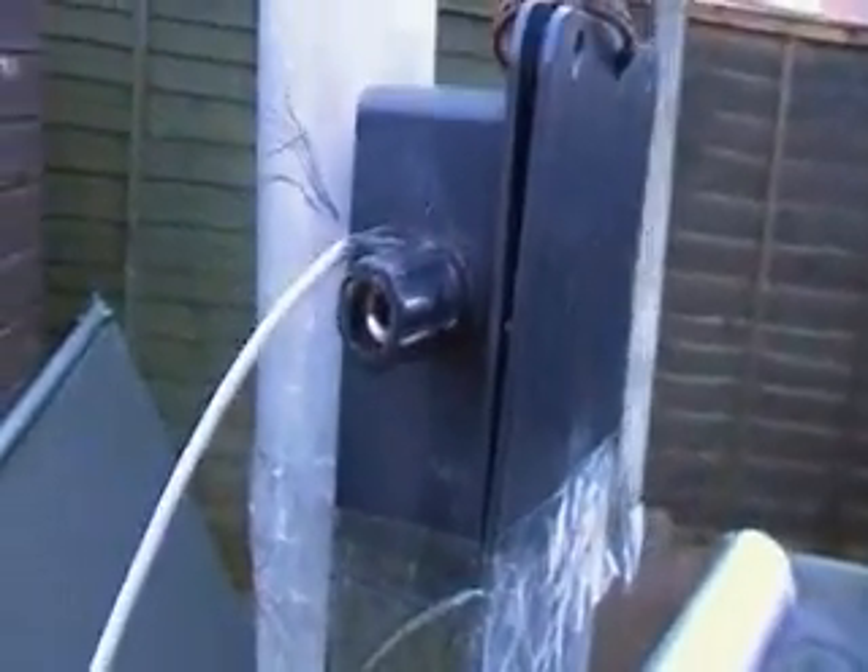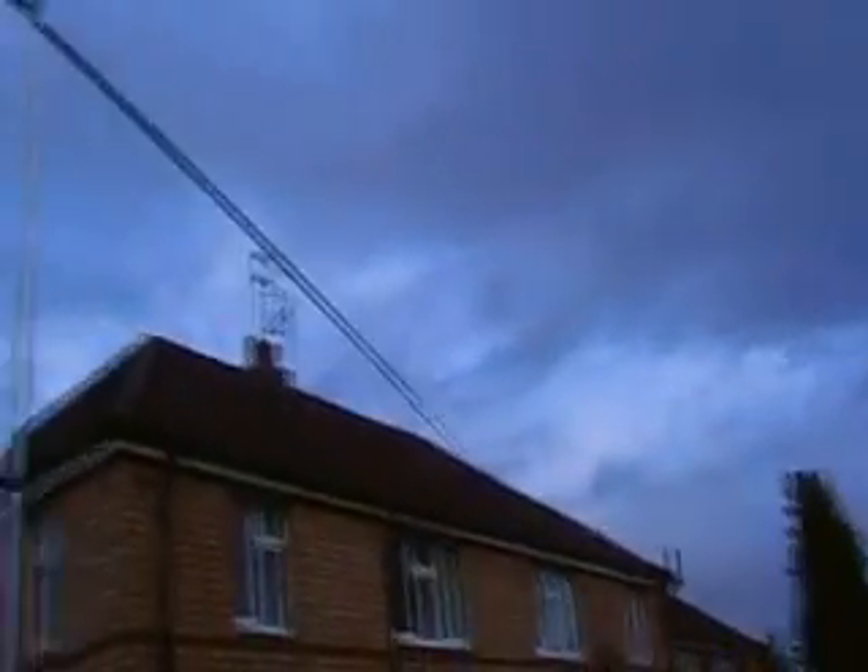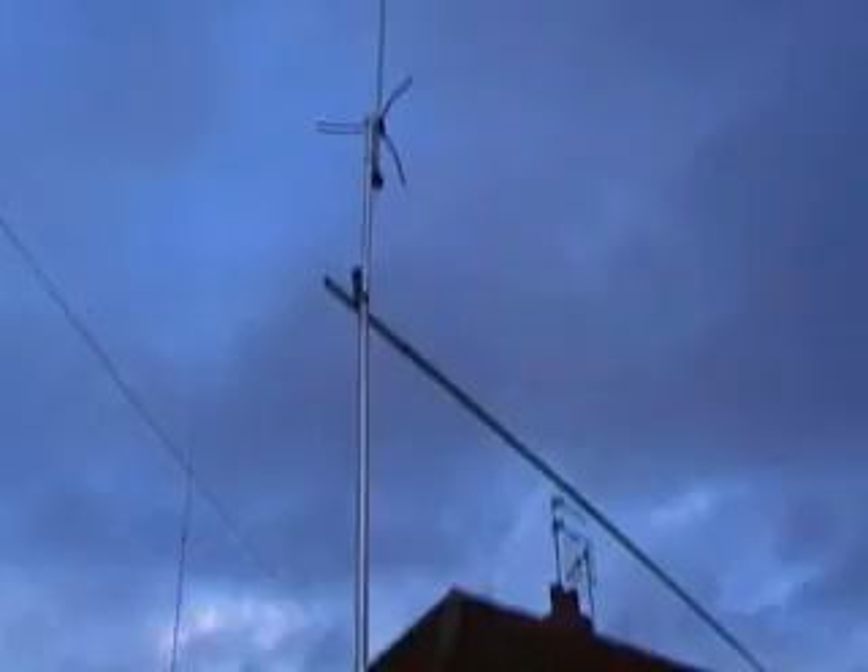These radials on the balun — that's the radials — now that is about 15 foot, 15 foot up. As you can see it's on a telescoping pole.